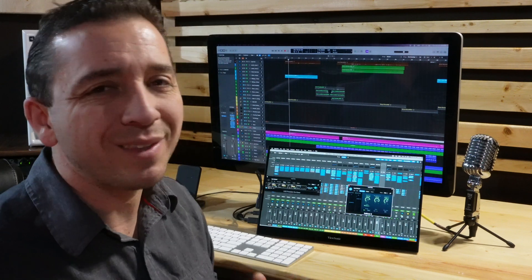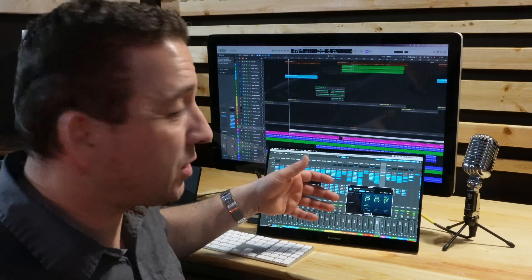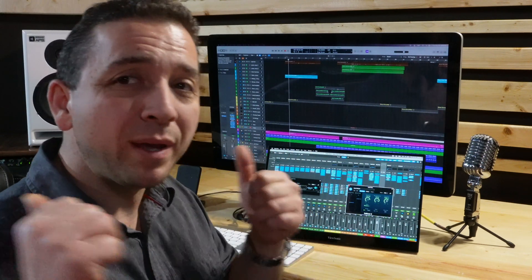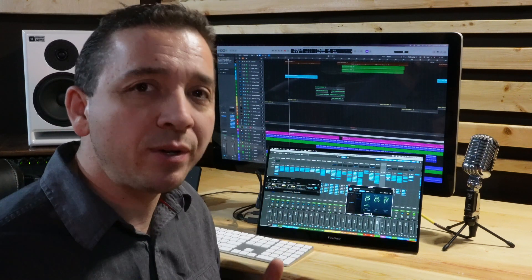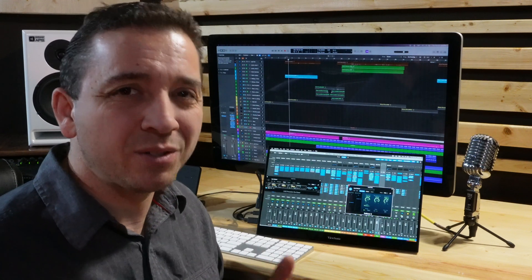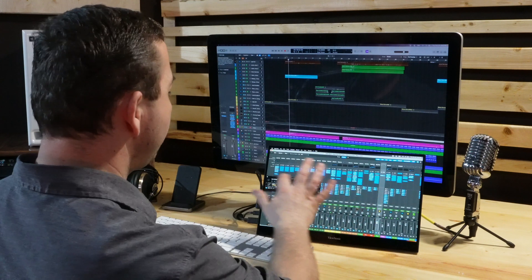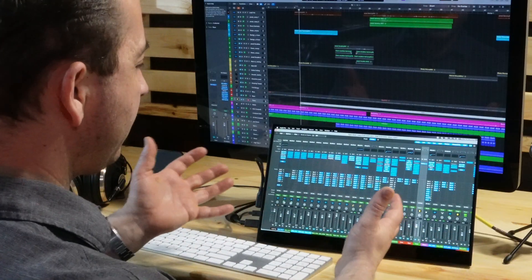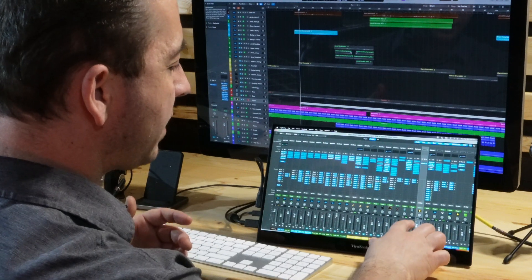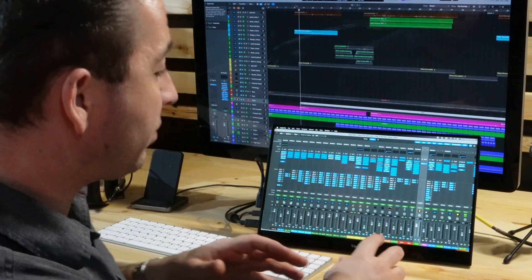Those are the cons. Now the pros — there are some things it does quite well. First of all, the color profile, display resolution, and overall picture on this display is really good, so I'll give it a big thumbs up for that. Also the touchscreen functionality does work pretty well as long as I'm clicking on things that aren't really small. For instance, I can close windows — boom, closed, boom, closed. I can use this little mixer here and slide the faders up and down.